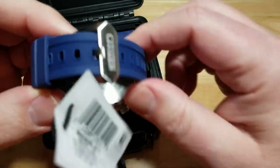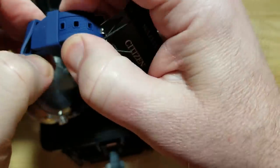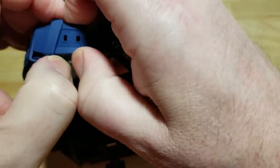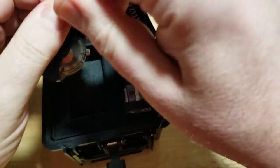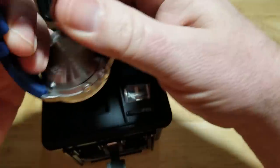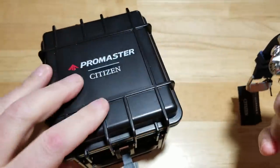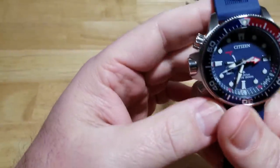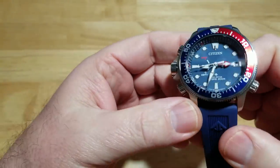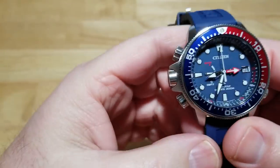A little bit of a spoiler alert — I love this watch. Let me go ahead and take it out of here. You've got two movable keepers right here on the strap. Let me go ahead and go over the specs before I really dive deep into this thing, so I'm going to put the specs up on the left-hand side of the screen.